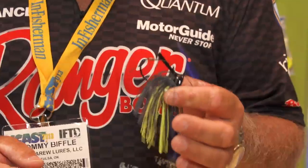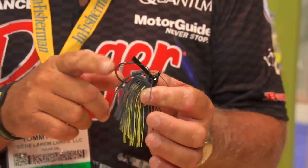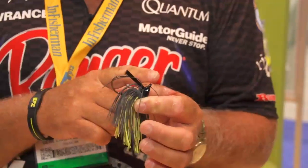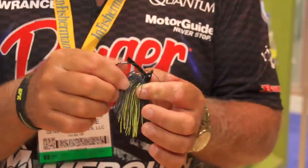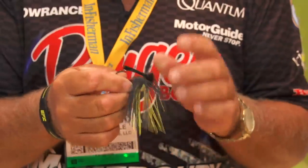It's called the Junkyard Jig. It comes in three different sizes: three-eighths, half, and three-quarter. A couple of features about this jig — it's got a real short shank hook. It goes on heavy cover, really thick cover. And what I like about it, it's got a real wide bite on the hook to hook them right in the top of the mouth.